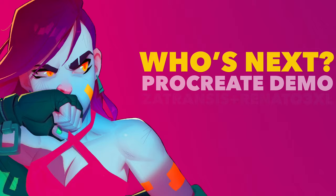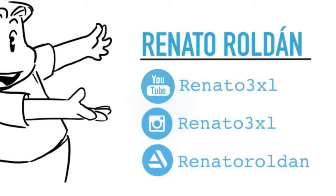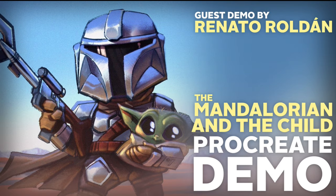Hey everyone, I'm Mike Henry, and this is my Procreate demo for the piece I call Who's Next that I did with Renato Roldan. Those of you who have followed this channel for a while know that Renato did two previous guest demos — the Tifa piece merging Cyberpunk 2077 and Final Fantasy VII, and the Mandalorian piece. Both are on the channel, so you can check those out — I'll link them in the description.